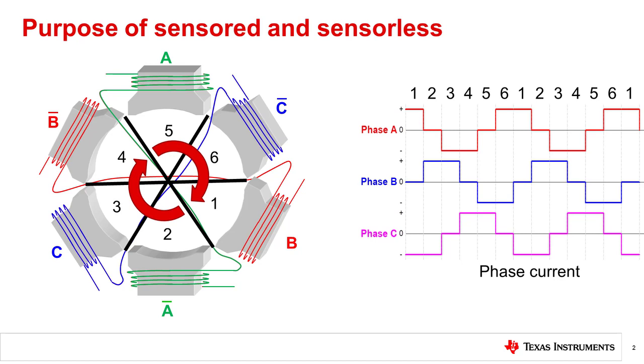Sensor control implies that you are using physical sensors on the motor to determine the exact position of the rotor. Sensorless control means that you are using other methods to estimate the rotor position without any physical sensors.